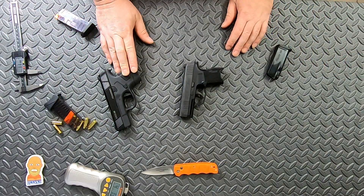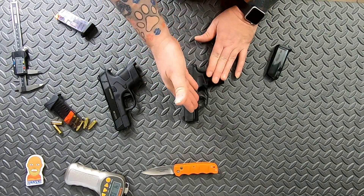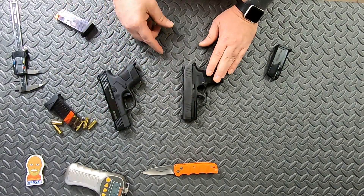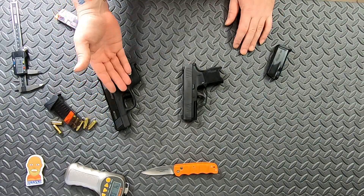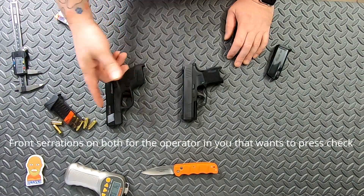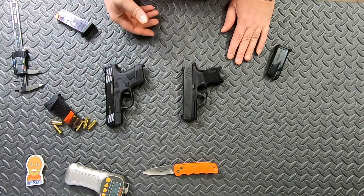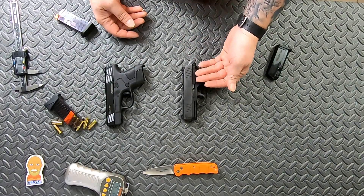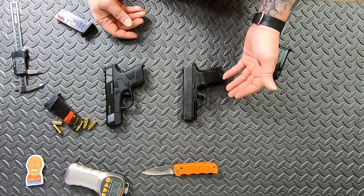So there's the Mossberg MC1 versus the P365. I would still prefer the P365: it has a proprietary rail but you can still get a light or laser from SIG, it has night sights, and it holds four more rounds. The Mossberg has a nice, slightly lighter flat trigger with a trigger safety. It's also considerably cheaper — I paid about $350 for the Mossberg versus about $600 for the SIG. You're paying for the night sights and the fact that the P365 is a 10+1.